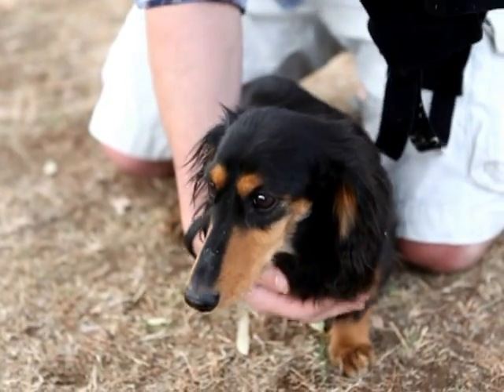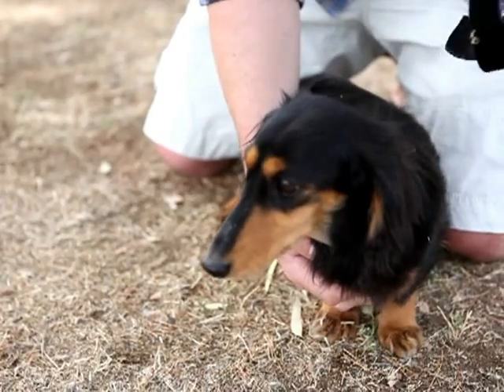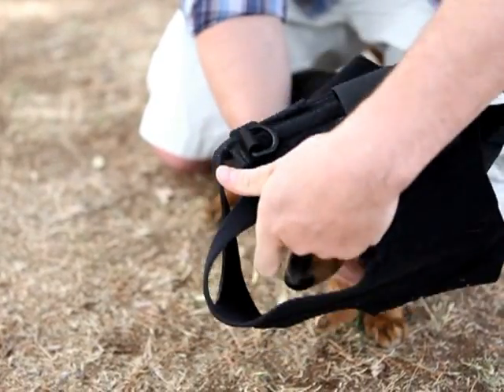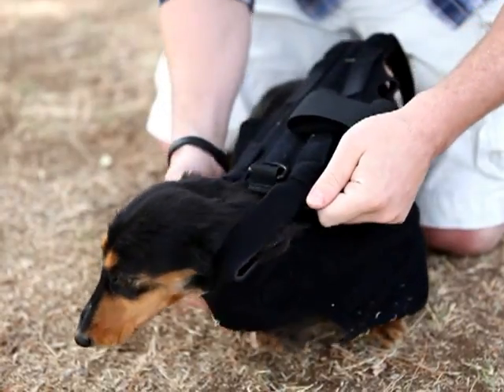This is the little back bracer that we're putting on Livy here. As you can see, I un-Velcroed the body part and all we do is just slip it over her head. Good girl.